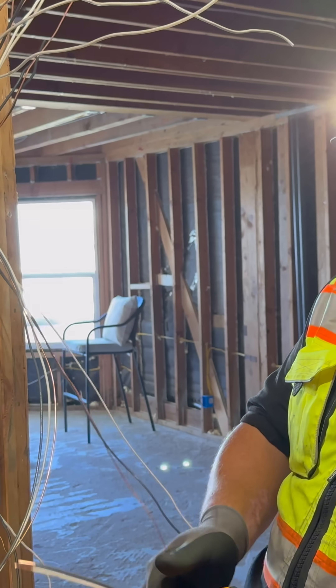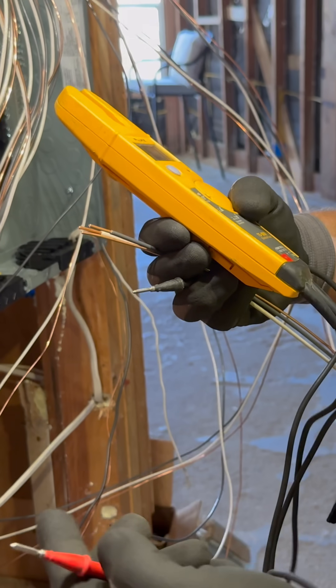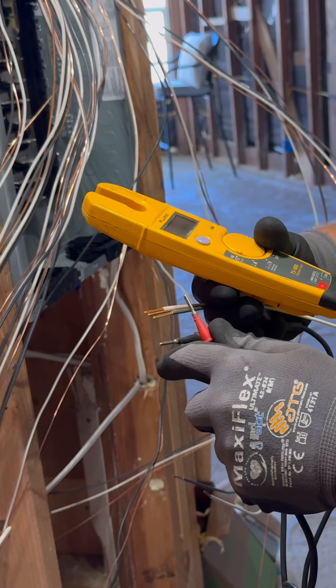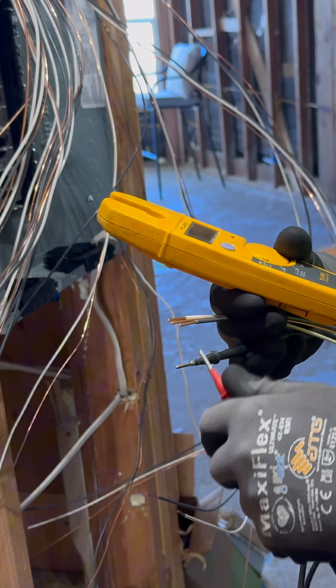We're going to get our meter out and set it to ohms. Then we test the two leads — your black and your red. You want to hear a ring. If you hear that ring, you know that these two leads are working.